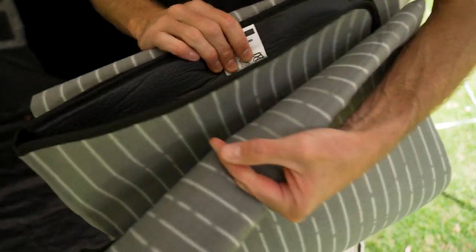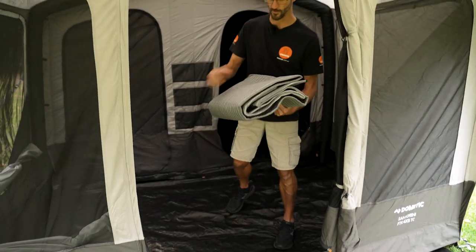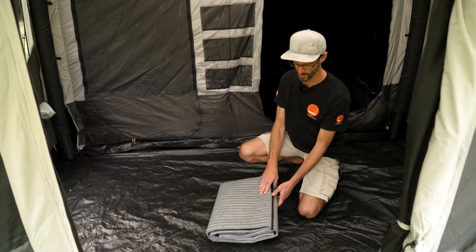The backing faces the tent floor. Setting this up, there's not really any setup — you basically just spread it out. It measures 2.8 metres one way and 1.8 metres the other, and it's designed to fit neatly in the front portion of the tent.